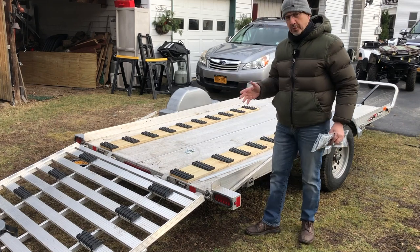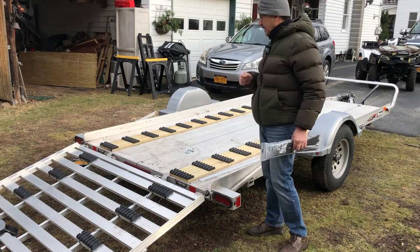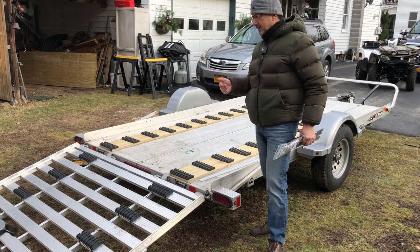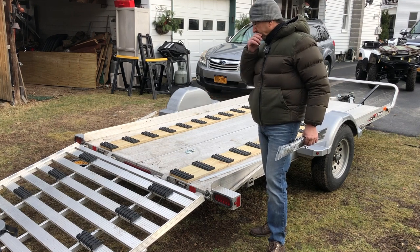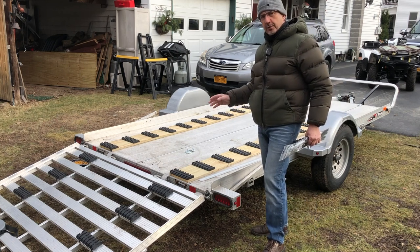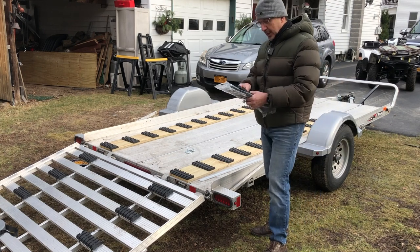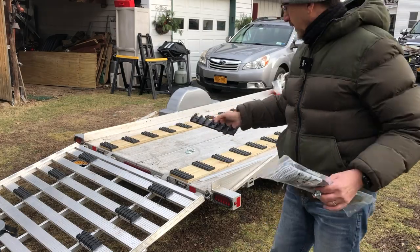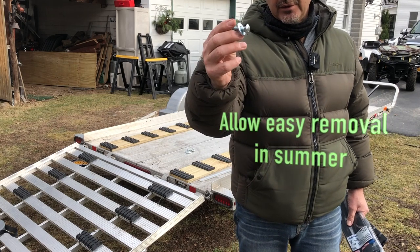Hi guys, a little YouTube video today on a project I just completed. It is January 1st, 2021, and we are blessed to not have any snow yet, except I want to go snowmobiling. That's the project here: to convert a Triton 6x12 trailer into a snowmobile trailer. What I did was I cut 9-inch by 8-foot, three-quarter-inch pressure-treated plywood — two strips — and I put these Caliber snowmobile glides on every 10 inches on center. I'm going to bolt these to the grooves in the trailer with just 3/8 carriage bolts.